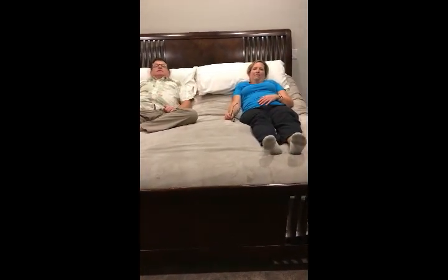Perfect TV watching position. Raise my knees just a bit — so then you only need one pillow. That's perfect. You only need one pillow. No more propping for my neck. Oh, that would feel so good.